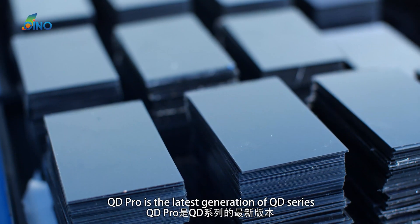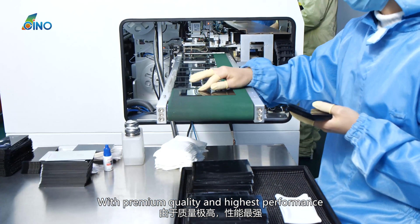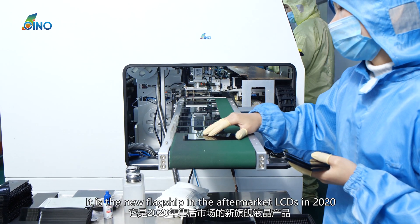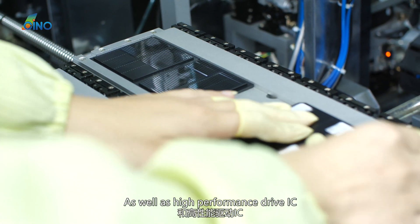QD Pro is the latest generation of QD series. With premium quality and highest performance, it is the new flagship in the aftermarket LCDs in 2020. It applies ultra-high-quality HD LCD display panels as well as high-performance drive IC.